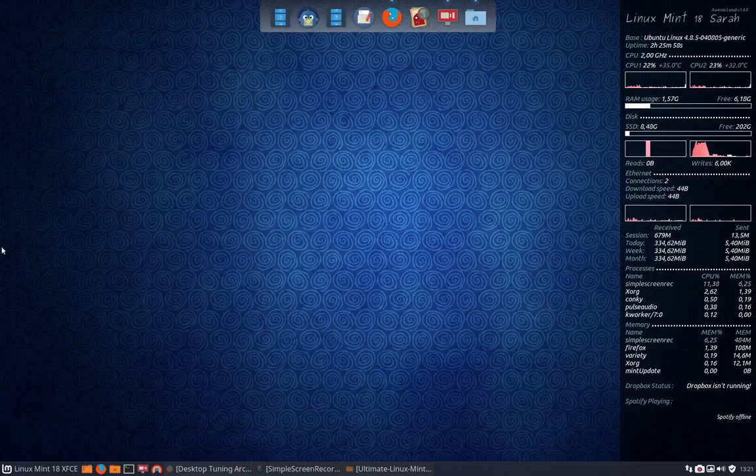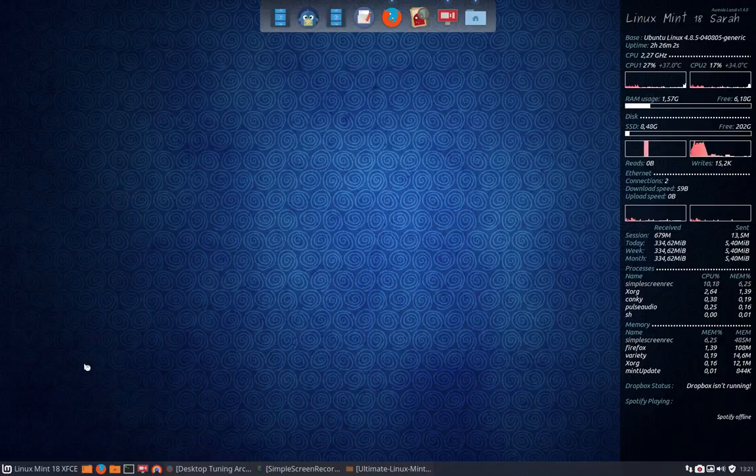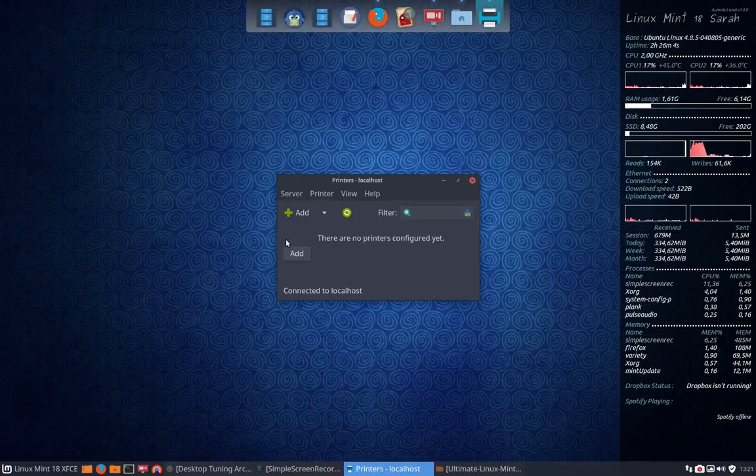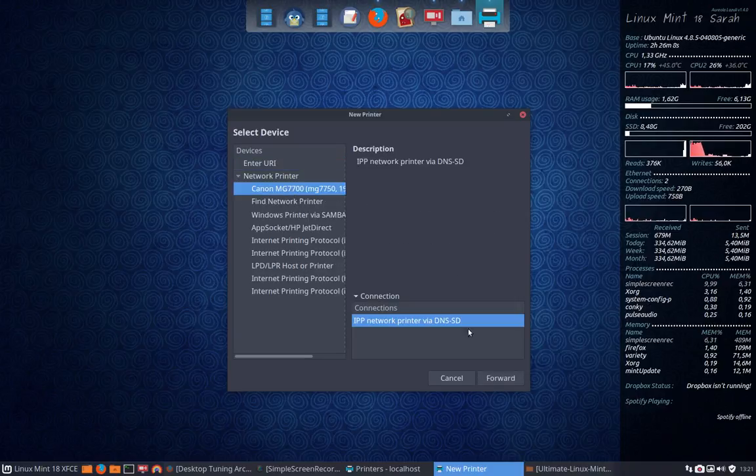I'm gonna install my printer, I haven't done that. So I just type printer and you see we have a little program called printers. We're gonna edit, network, find network printer.